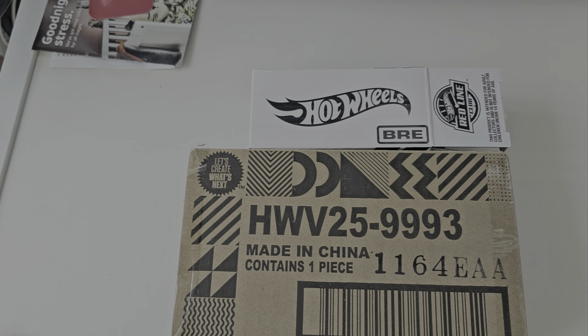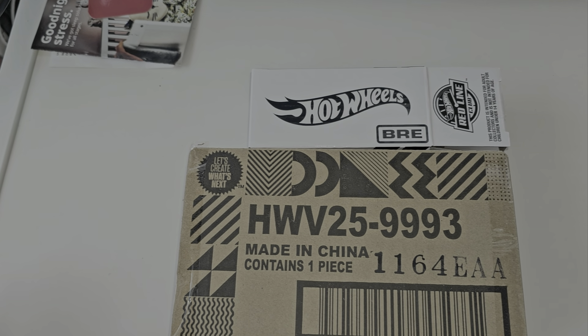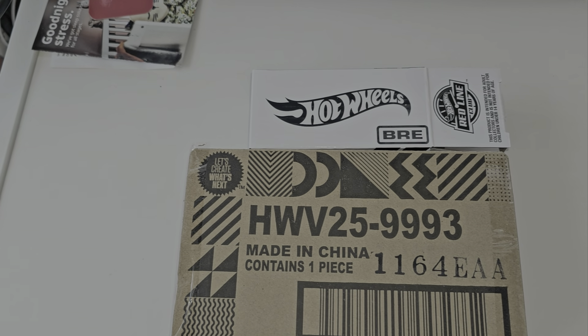Hey, what's up, YouTube? It's me, Matt from A to Z Diecast, here with a brand new phone. I broke my phone, so I don't know what the settings are and what they look like. We'll try it out with you.